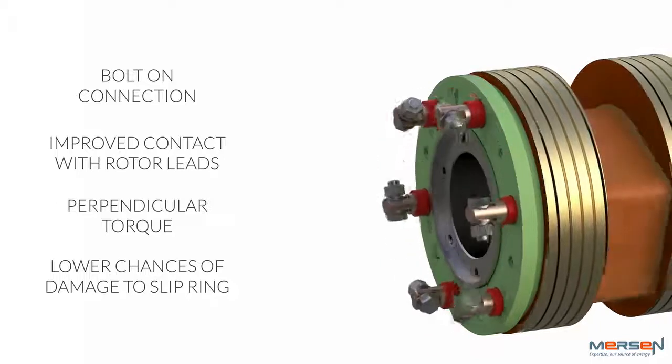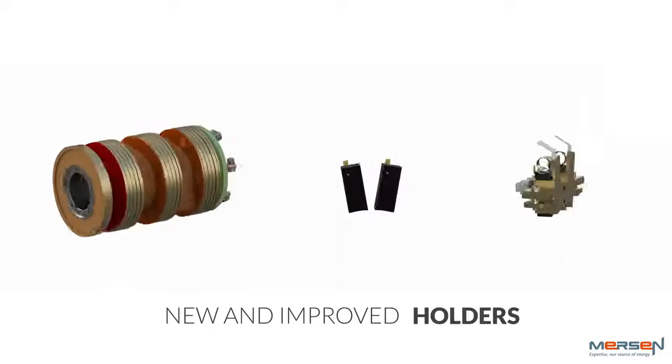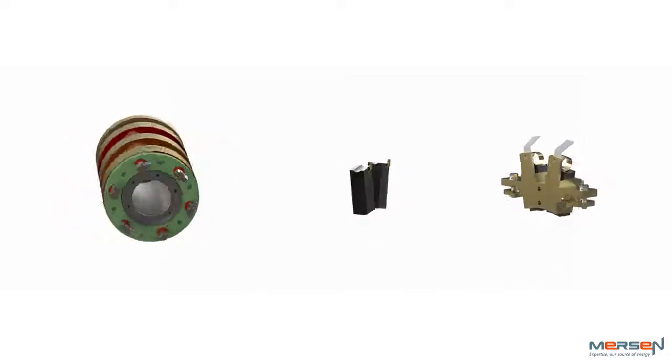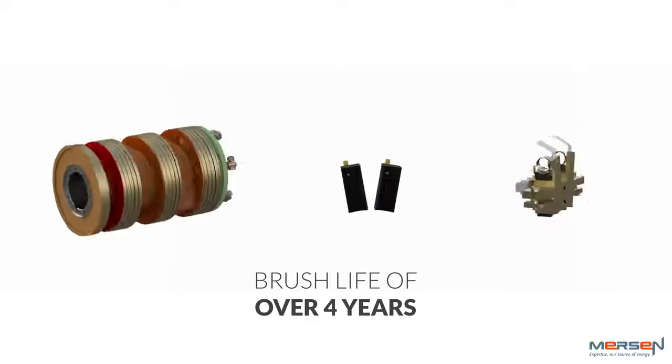Mersen's upgraded products are a vast improvement to the existing slip ring, brushes, and holders. This new setup operates significantly cooler, which contributes to increased brush life over 4 years, as well as lowering bearing temperatures.